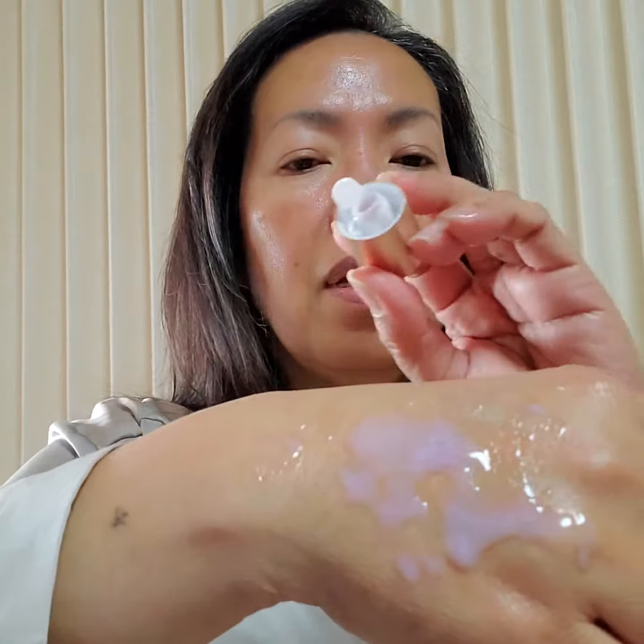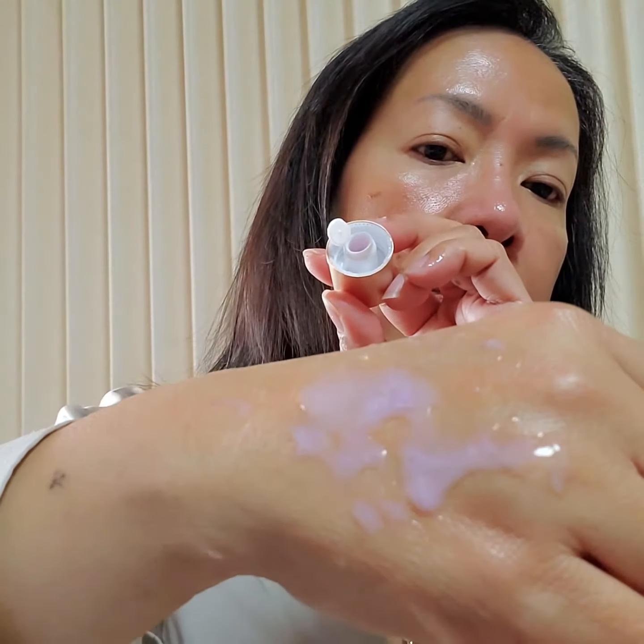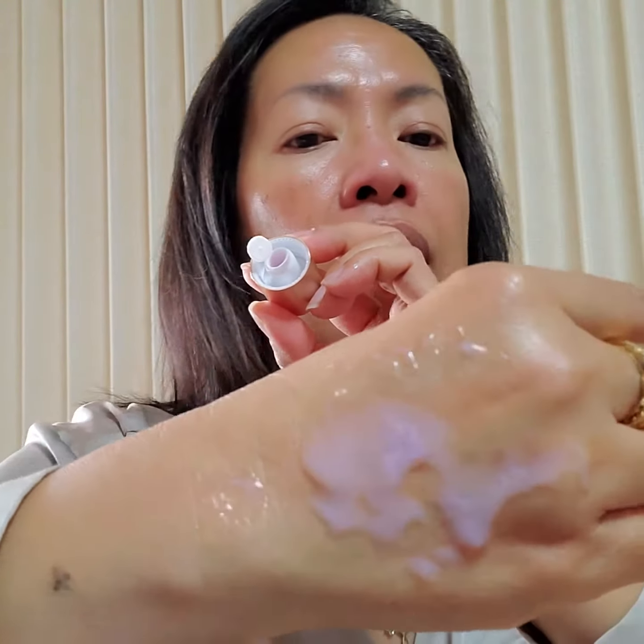Before I throw this away, look at what's inside the cup — wow! I like the color, it's lavender.